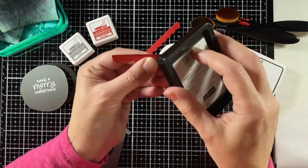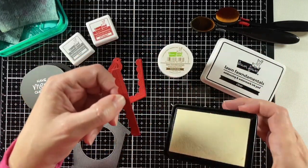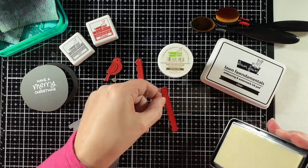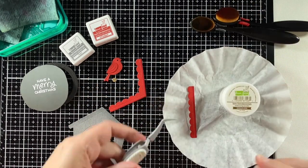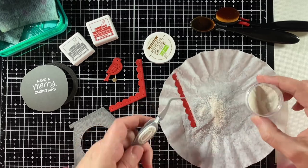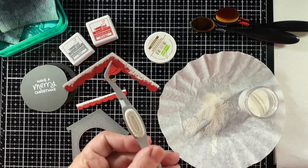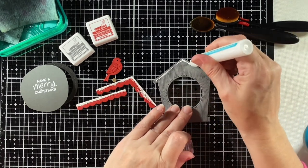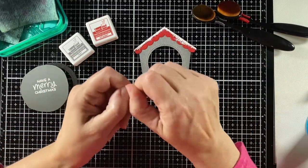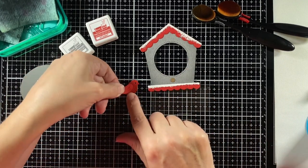I'm using Lawn Fawn's clear ink and wiping it against the cardstock right at the top. I'm not looking for a very clean line — I'm trying to get it to be a little natural, like falling snow. Clear ink is sticky, so it holds anything I sprinkle on. I'm sprinkling on textured white embossing powder from Lawn Fawn. When I heat that up it melts and kind of puffs up, so it really looks like snow on the roof line. I'll glue that on — this really winterizes the birdhouse.